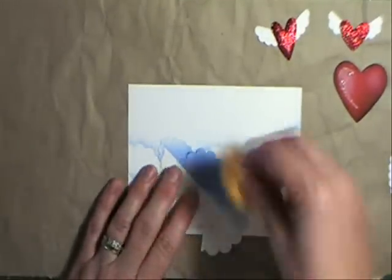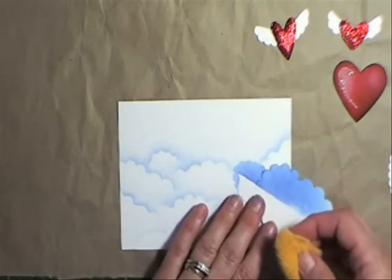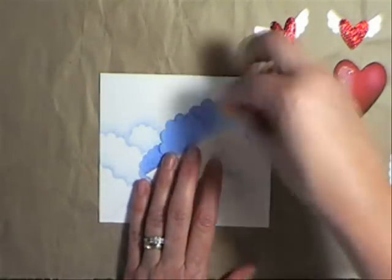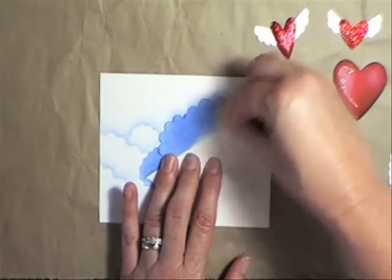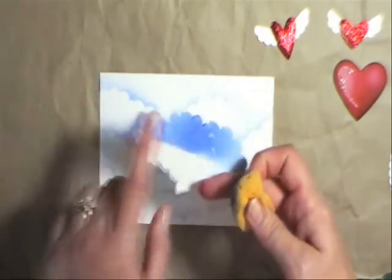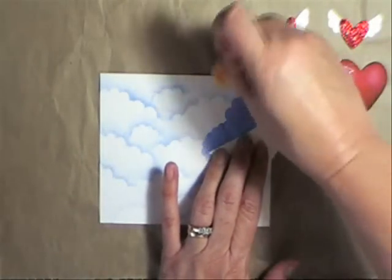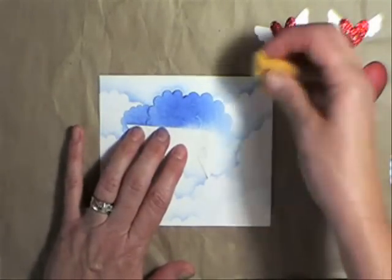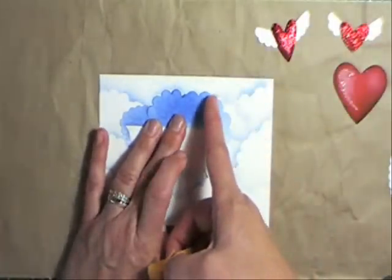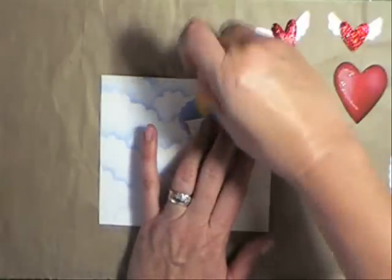I'm going to quickly show you just a few of these to finish that off. I'm starting on my template and sponging off to get all sorts of cloud shapes using this method. Work your way up from the bottom of your cardstock to the top, putting your template on different angles and using different parts of those scallops to give you different shapes. One thing to remember is not to go over a cloud you've just finished previously.